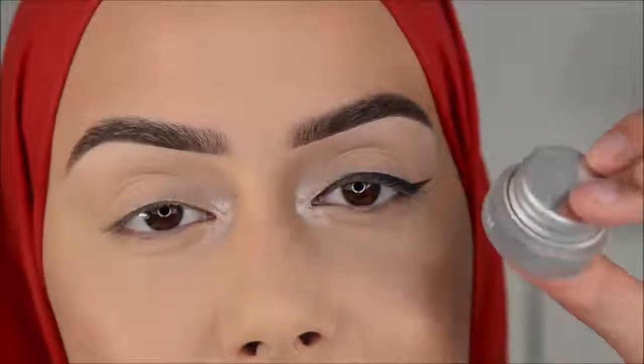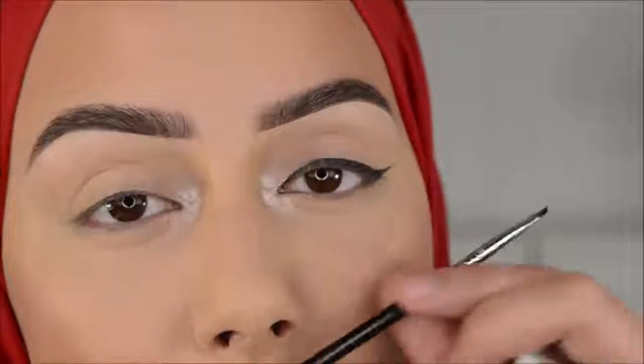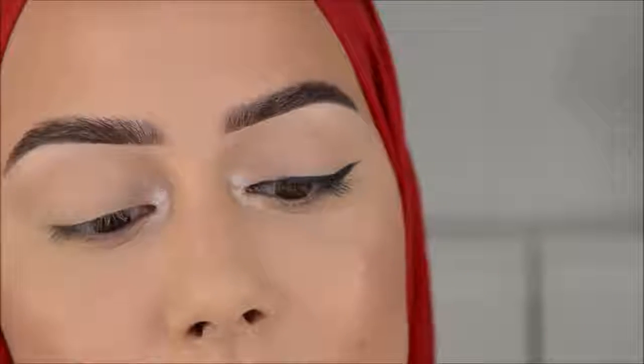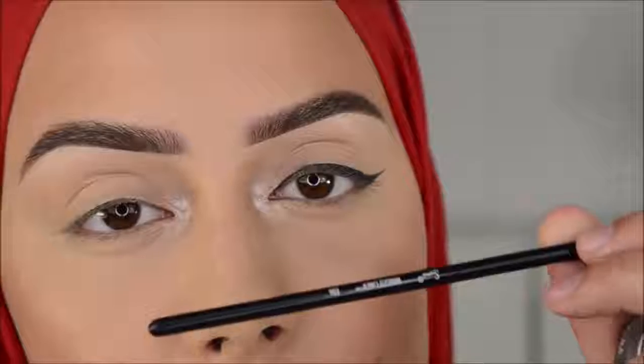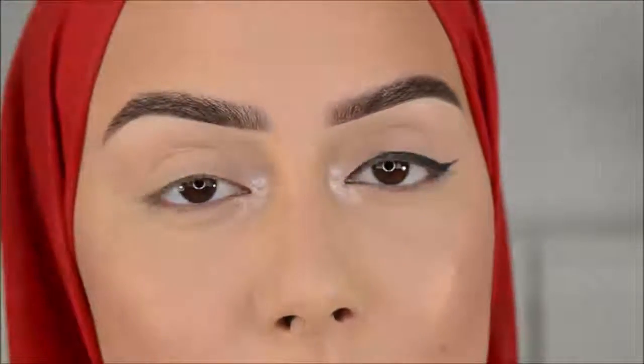I recommend you to use a gel eyeliner when you're new, and use a small brush. This is the Sigma winged liner E06. I have a code and I will make sure to put the brush in the description box.